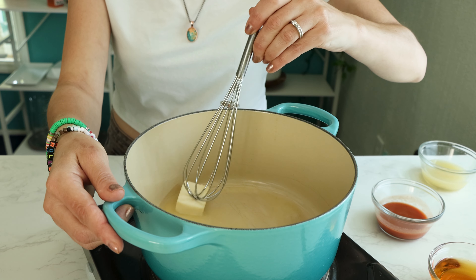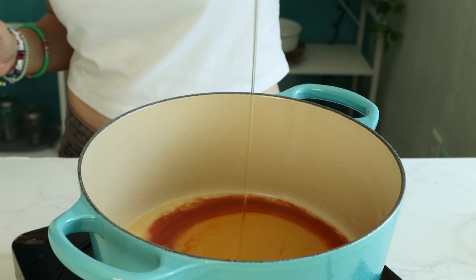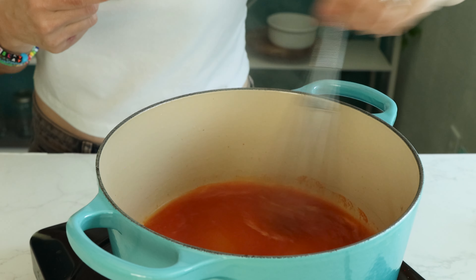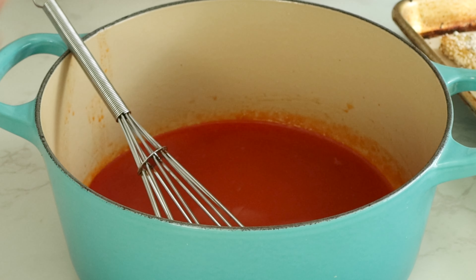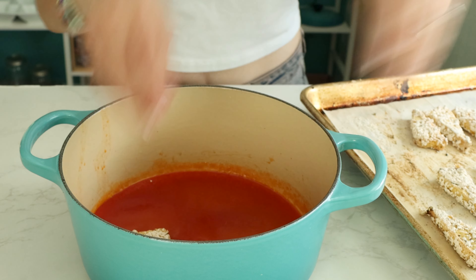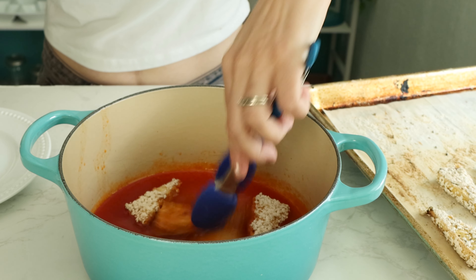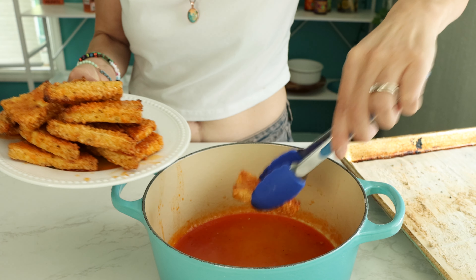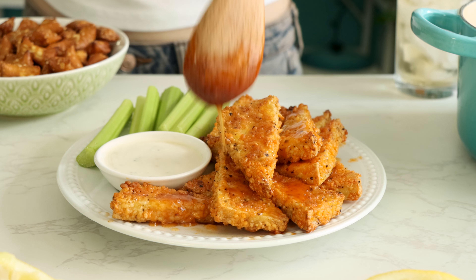While that's baking, make the hot honey glaze by melting some vegan butter and adding buffalo sauce, agave nectar, and lemon juice. Bring that to a rolling boil and then immediately remove it from the heat and set it aside until the wings are done baking. Toss the wings in that sauce and then drizzle even more of the amazing hot honey glaze over everything.